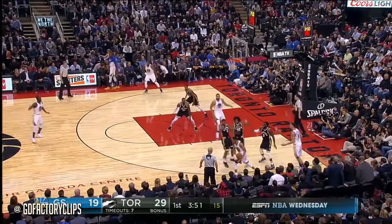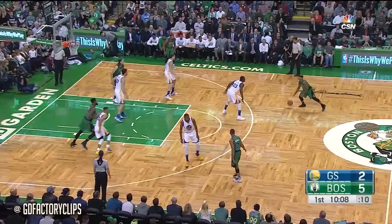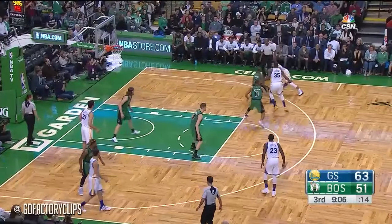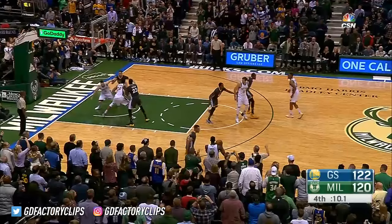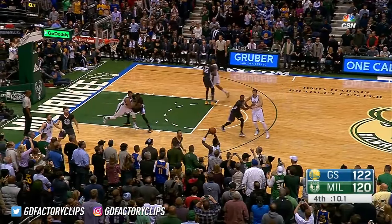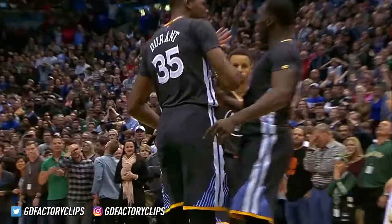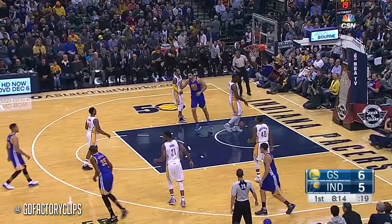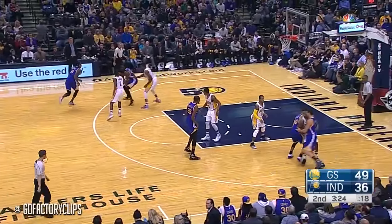Draymond Green with a nice hard roll to the cup. Draymond Green from deep. A leak out by Draymond Green and the layup. Warriors with a little bit of a zone look here. Multiple bodies on Curry — so open shooters start bombing away. Draymond tipped it and Klay Thompson is fouled. Draymond Green knocked away the inbounds, beautiful find. Steph with Draymond — never stopped running. Klay Thompson off the feed from Draymond.